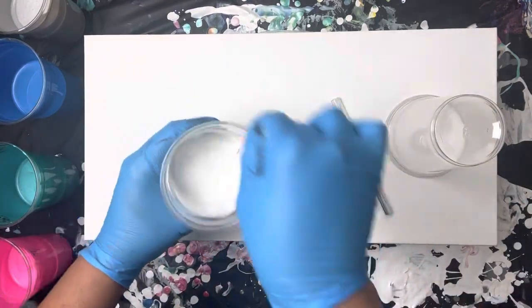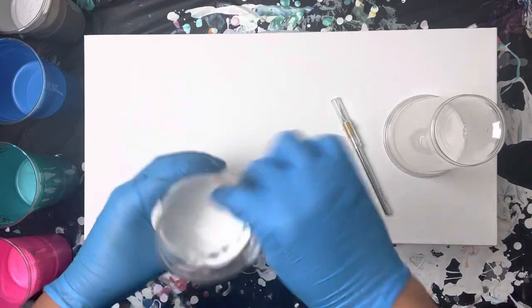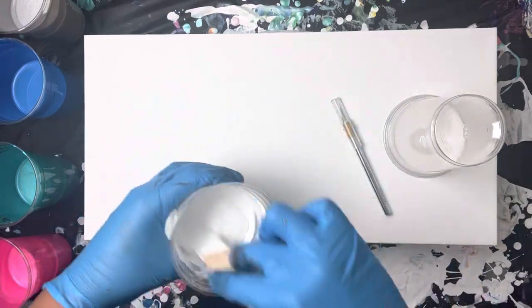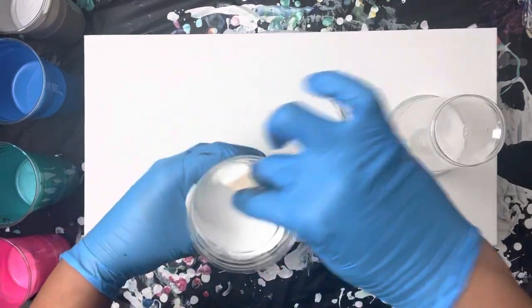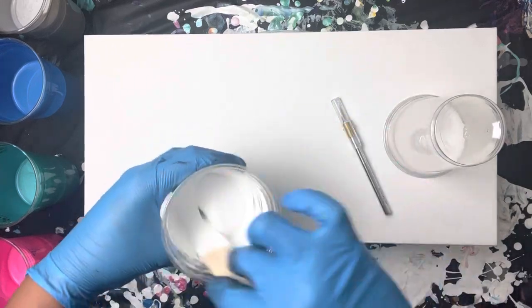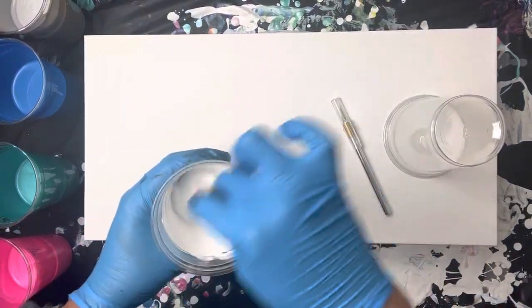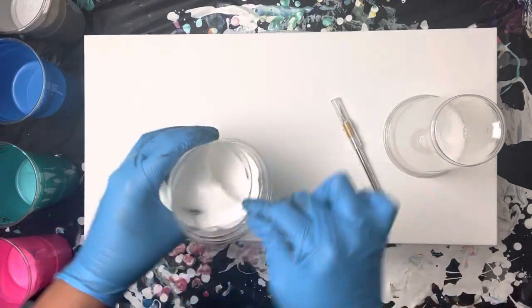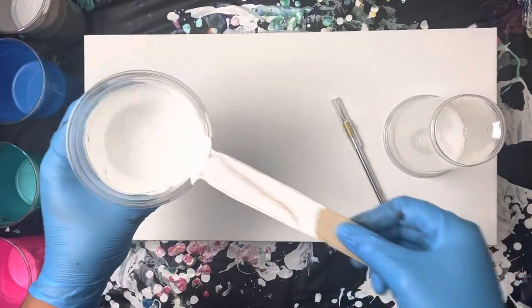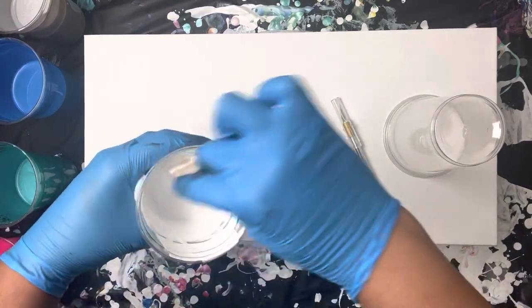Here I have about two to three ounces of Liquitex titanium white and about two to three ounces of Floetrol, because at the last minute I decided I wanted to add white to my color palette for the open cup. I'm just mixing these two together really well. Make sure you scrape the sides and the bottom of the cup while you're mixing, and then scrape your craft stick off and mix that back in with the other paint.